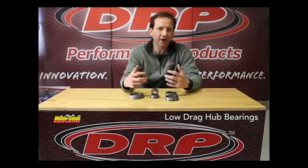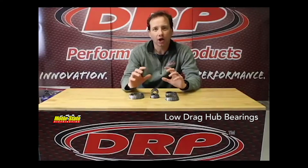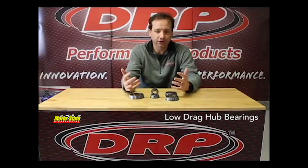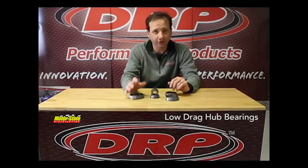A stock bearing — and what we call a stock bearing is going to be a typical import bearing, because that's what comes with most of the hubs from the various manufacturers — in a loaded Coast Down test spun 588 revolutions and generated a temperature under load of 243 degrees.